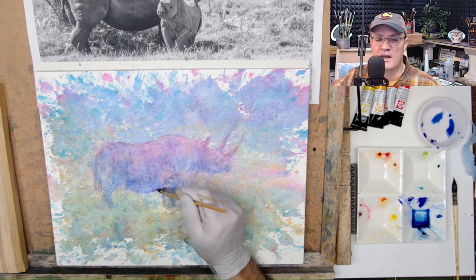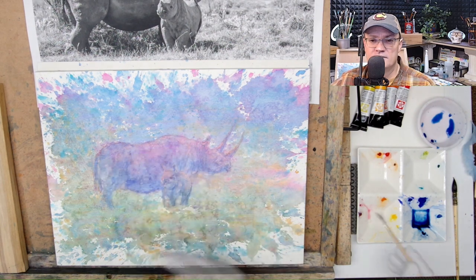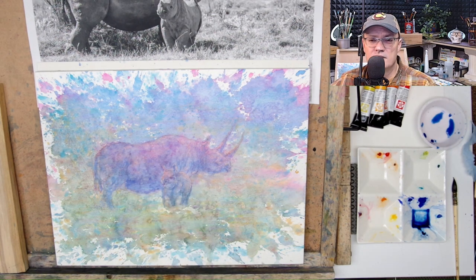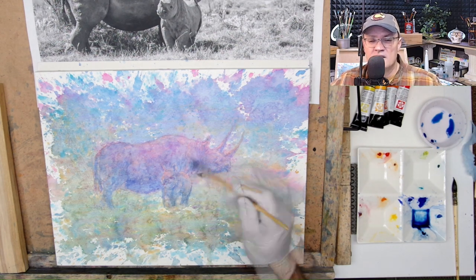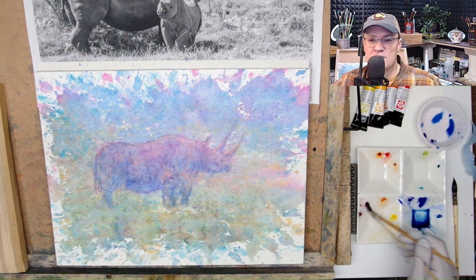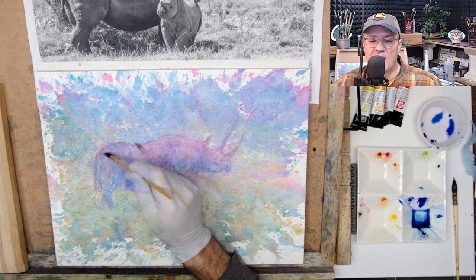You can see I'm adding in some oranges and yellows, reds to outline the mother rhino. It does bring it out a little bit, but then going into the rest of the painting and darkening around the mother, putting in different colors, really pops it out.